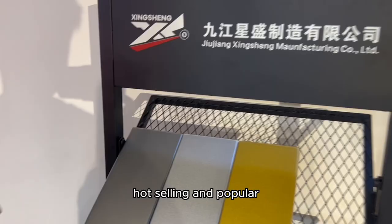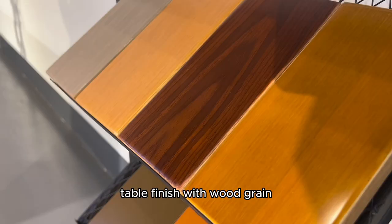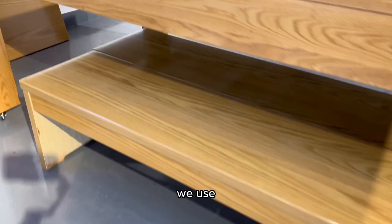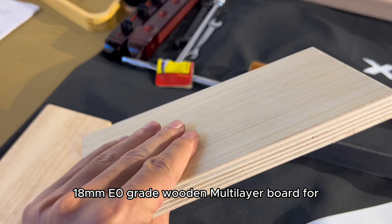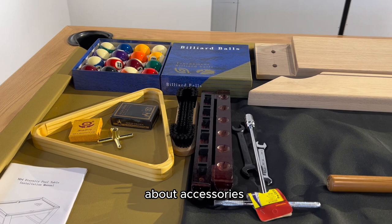These are some hot and popular metallic paint colors, and these are some pure table colors. These are table finishes with wood grain. About the dining top and benches, we use 18mm E0-grade wooden multi-layer board — it has high strength, toughness, and strong stability.